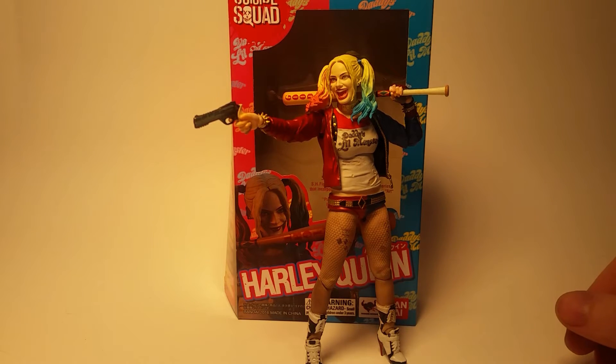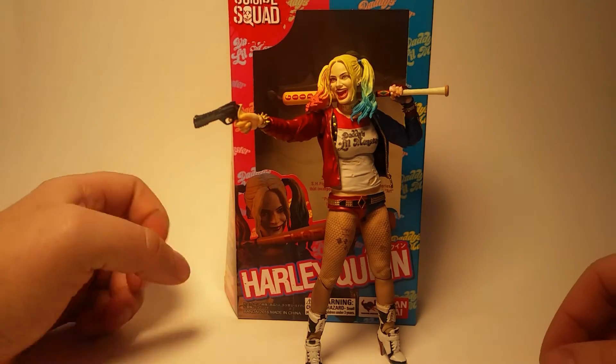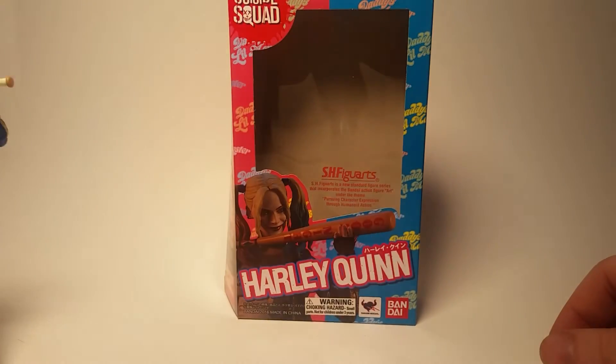But enough with that — you guys are here for the toys. Let's take a look at this figure. Before I look at the figure, let's take a look at the packaging here.